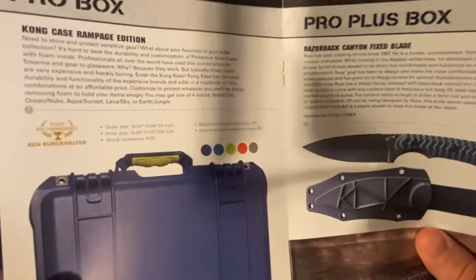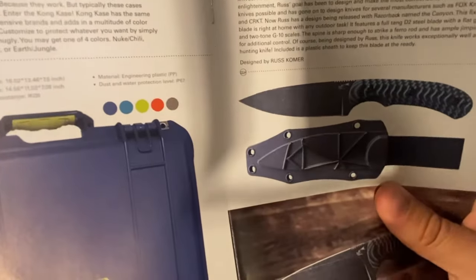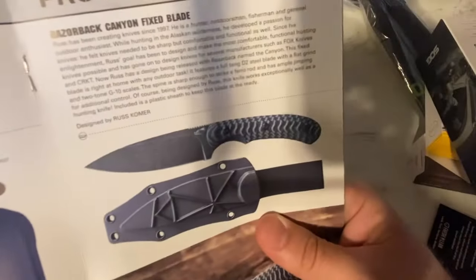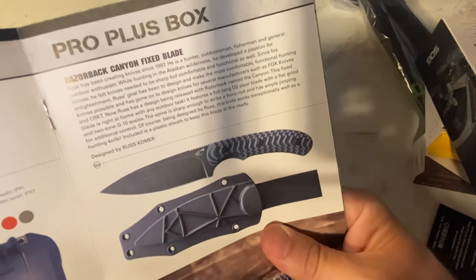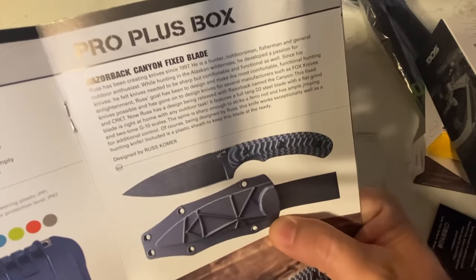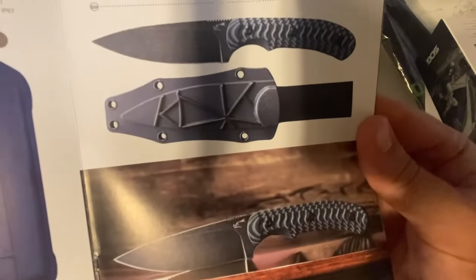We've also got a Cone Case Rampage Edition — looks like five different color options. And look at that Razorback Canyon Fixed Blade and that sheath — that looks really nice.